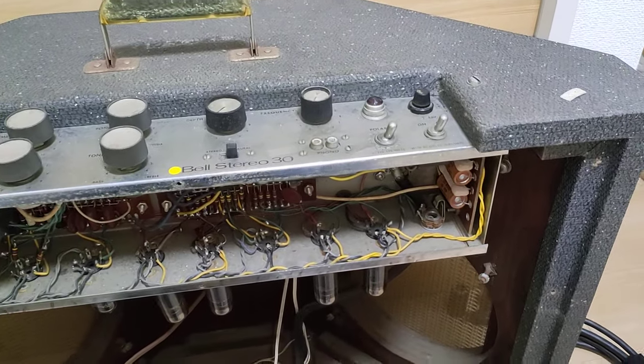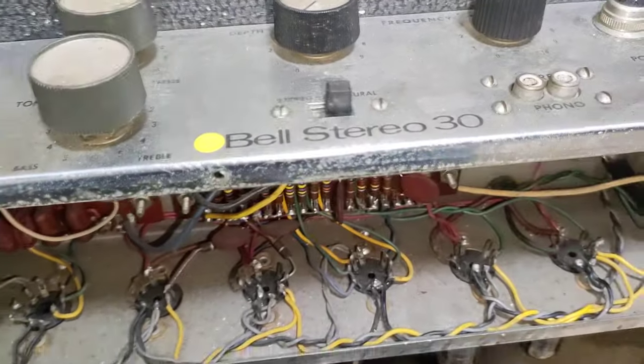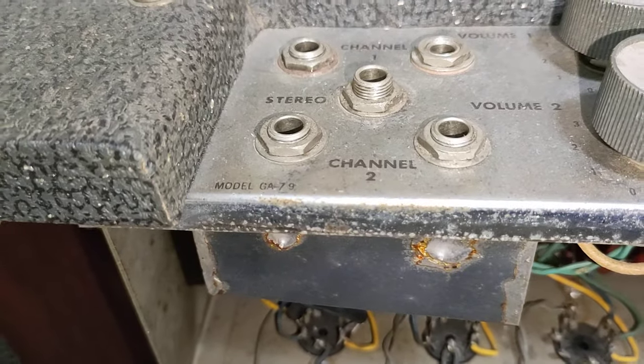Hey guys, I have a special video for you today. What I got a hold of recently was the Bell Stereo 30, or basically the Gibson GA-79 amp.